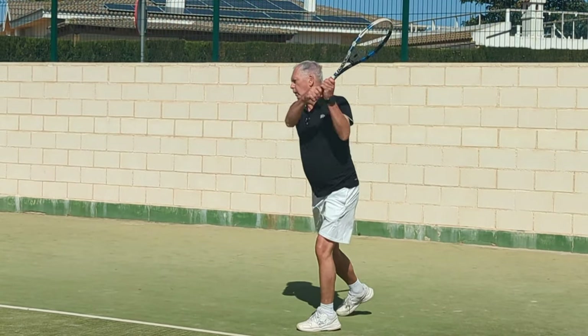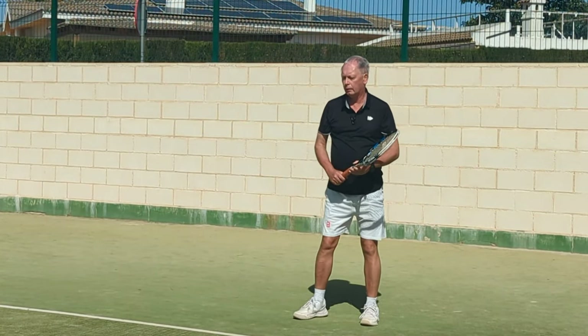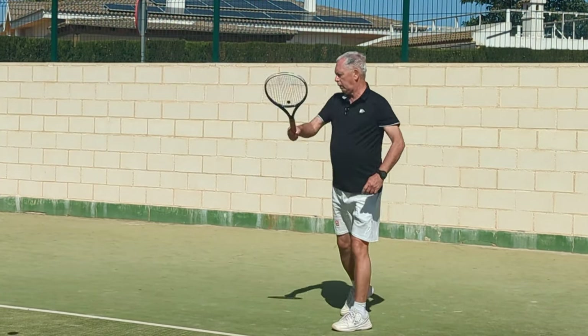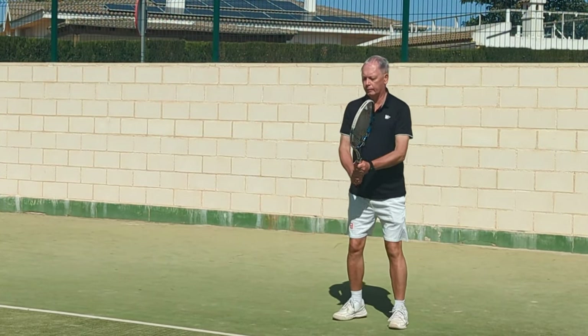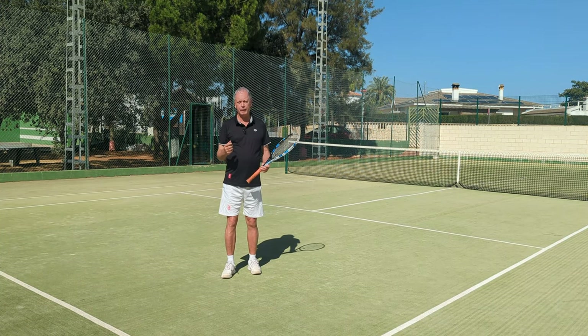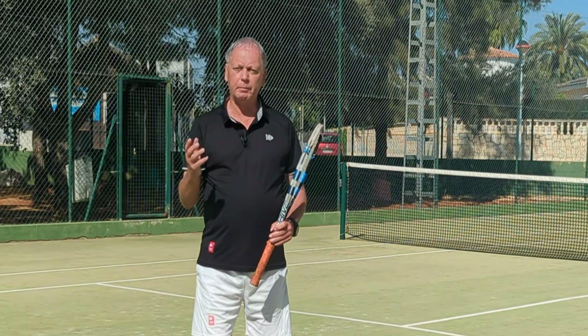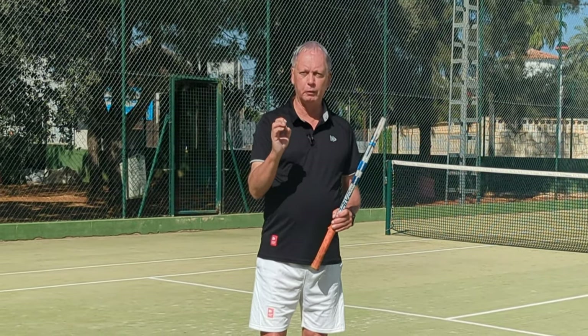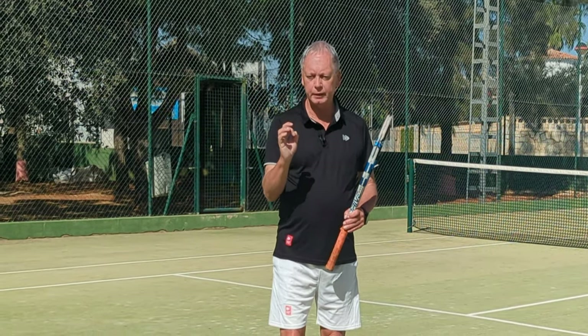If you have problems with a pushy, careful stroke — whether it's all the time or under pressure — then by getting the feel of the stroke with two hands, it's really easy to reproduce the rotational energy and the swing paths of the best players in the world. Try this now and let me know how it works. It really is a fantastic way of transforming your forehand in a super short space of time.